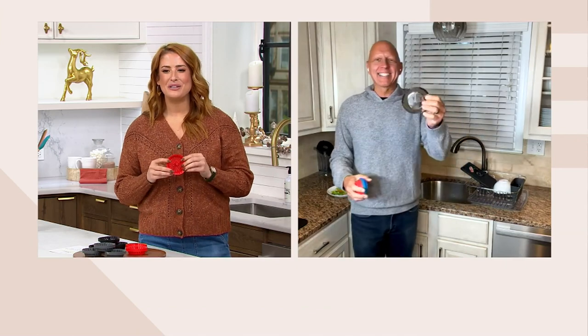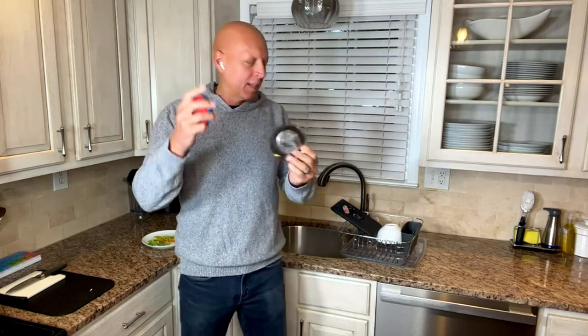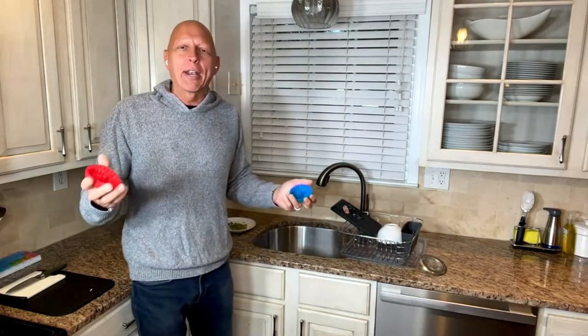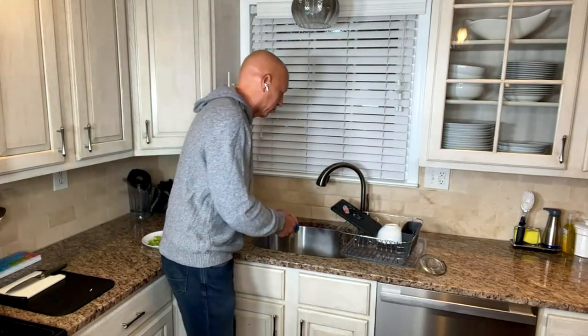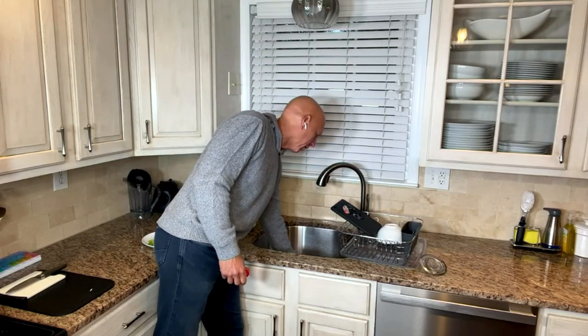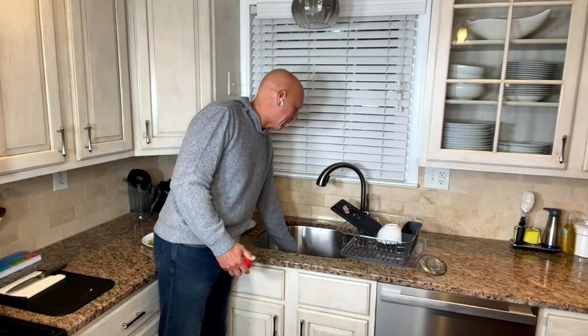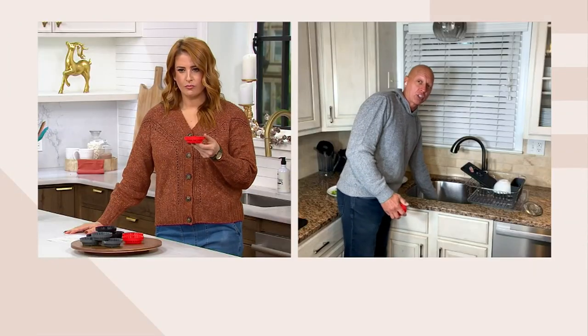With classic strainers, they sit on top of the drain blocking the food, and they're made of metal so they rust and break. I'm going to come into the sink here because the best way to show you why Dripsy is a better solution is its rimless design. Dripsy sits below the base of the drain.